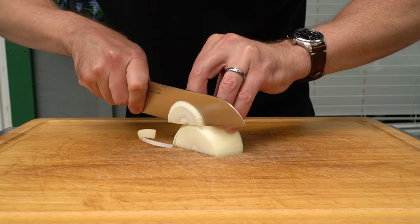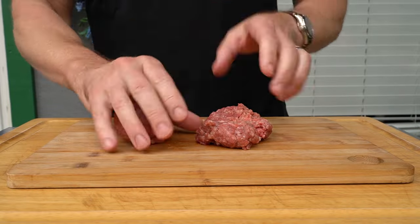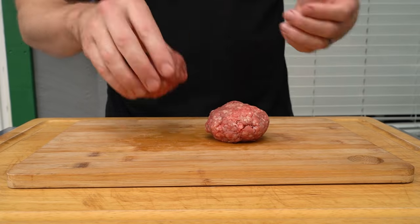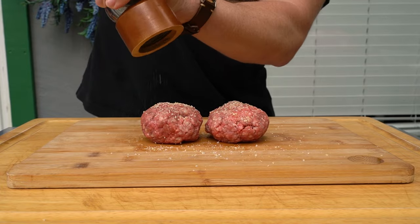The first thing I'm going to do is julienne about a half of a Vidalia onion or a sweet onion. Next, using good 80-20 — that's 80% lean, 20% fat ground chuck — I'm going to make two balls of meat and season those with garlic salt and fresh ground black pepper.